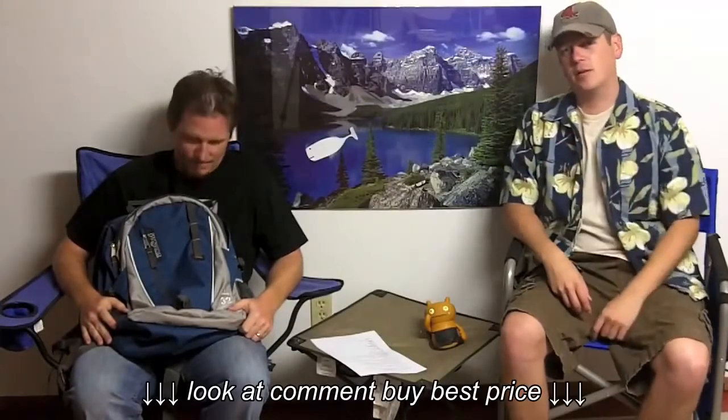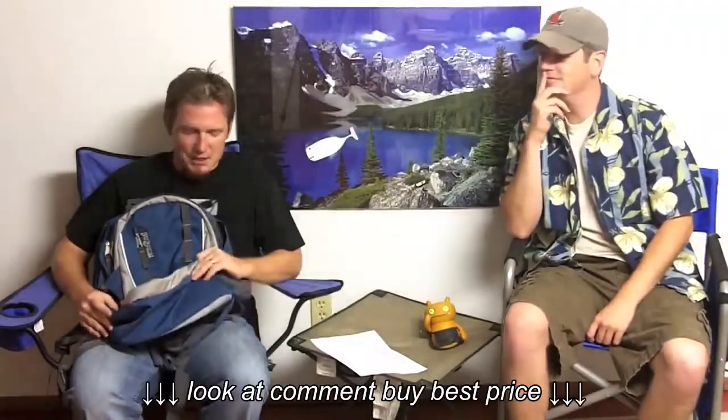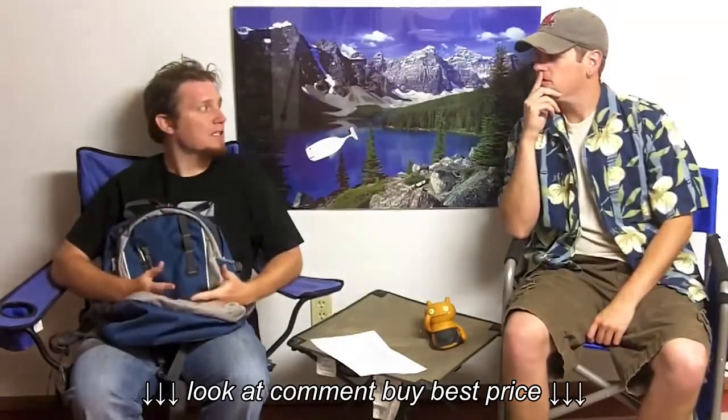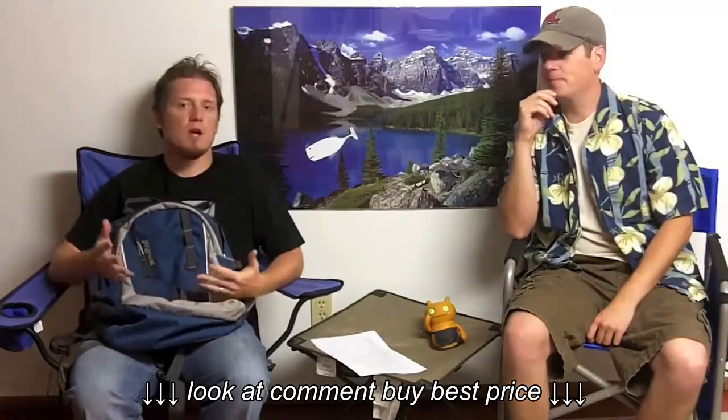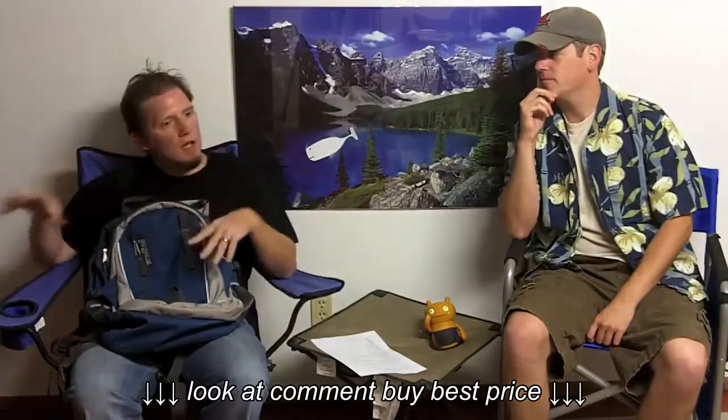Welcome back to Camping Gear TV. I'm Josh, this is Ben. Today we're talking about another backpack. It's from Jansport — the greatest backpack known to man. I don't know if that's true, but it's actually a good backpack. We actually got a couple of backpacks from Jansport, so we're taking a look at one today and we're going to take a look at some others that are more connected to each other later.